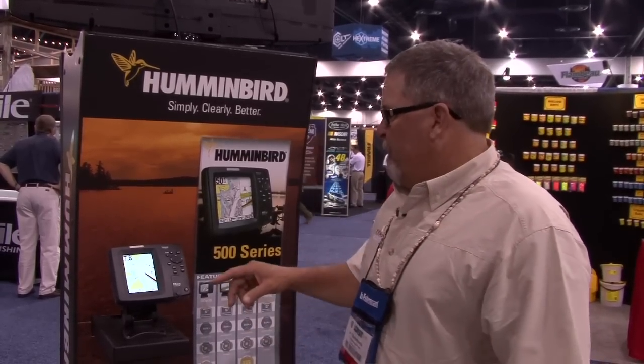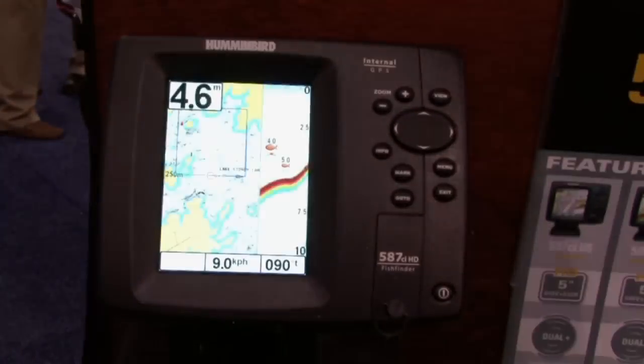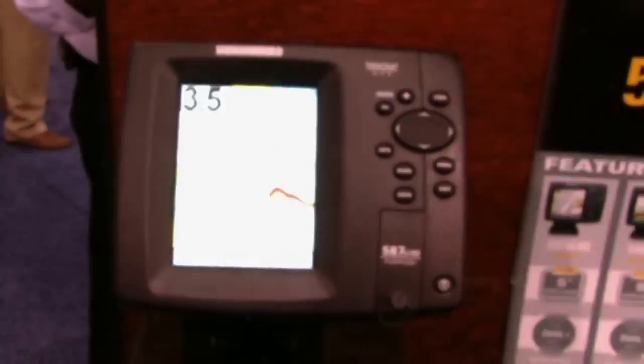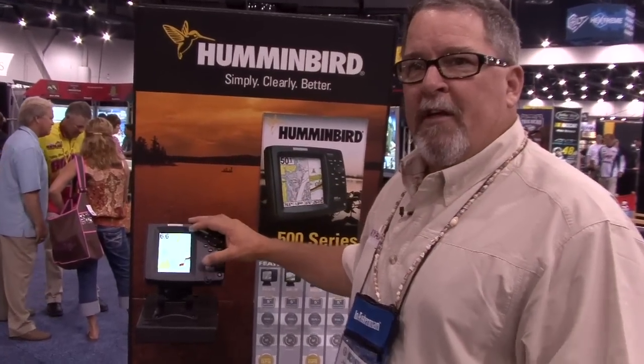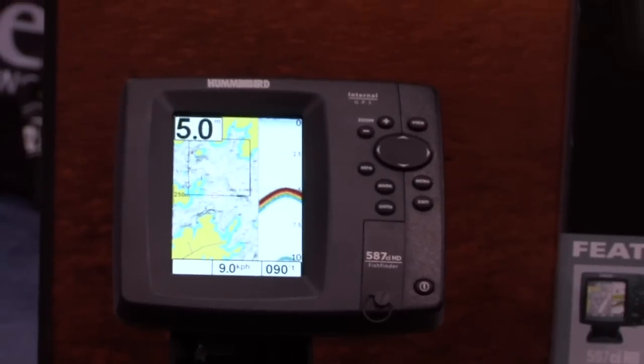Electronics for me, being an offshore kayak angler and fishing different waters, are very important. Humminbird has come out with a new model, the 587CI, which is probably the most full-featured fish finder at its price point. It's a combo unit — GPS and fish finder. It's got all the features you're going to want, and it also has the ability to accept an avionics card, which going to different waters makes a huge deal. One of the great features is the screen size — this one is 640x480, and the next unit up is 640x640. Very large, very good resolution, and very easy to see when you're sitting back in the kayak. Definitely a unit worth checking out.